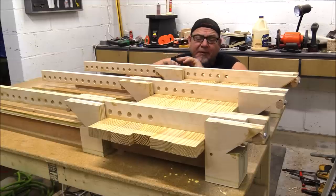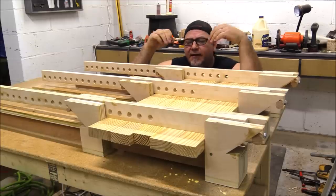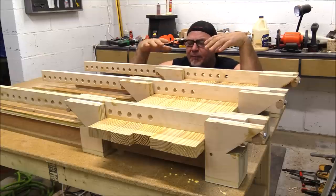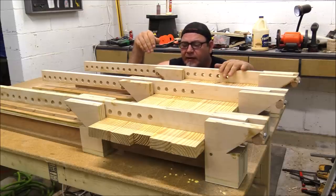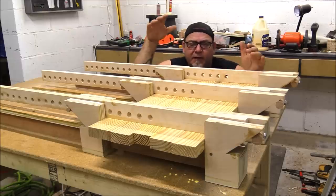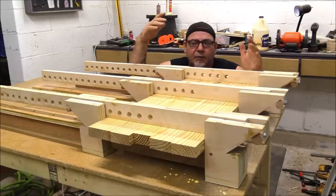I'm pretty tickled about this — it definitely did its job, it's kept everything nice and flat. There was no need for biscuits, no need for dominoes, no need for any of that stuff. Now I can glue up as thick or as thin a material as I wanted. The really nice advantage is that if I wanted to glue up a quarter-inch material I could do that. There's no center thread to mess with on this parallel clamp, so I could go all the way down to as thin as I wanted and it would work great.